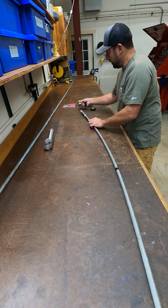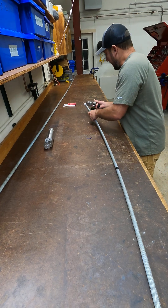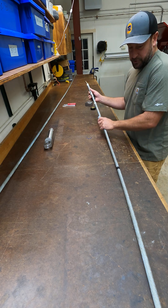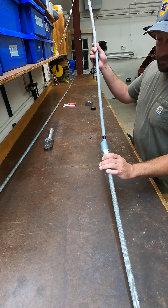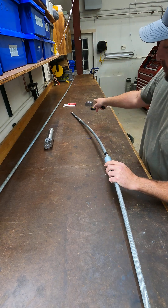Now that we have that marked, go ahead and slide on your strain relief if you're using one — I will not be for the purpose of this demo. Slide on your strain relief and then your socket, and it's very important that your socket is facing the right way, with the threads facing towards the better end of the cable.